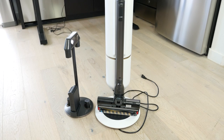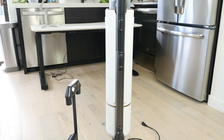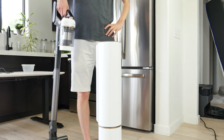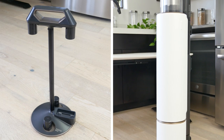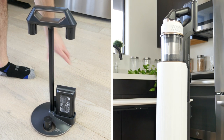Setup is incredibly simple for the Samsung Bespoke. There is a little more required thanks to the clean station, but it still only takes 5 to 10 minutes for a single person to set up. Samsung does recommend fully charging the battery before first use, which they estimate takes 3.5 hours. The battery can be charged while attached to the vacuum in the clean station or in the accessory cradle.